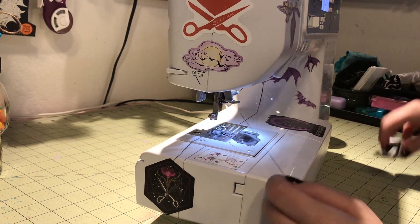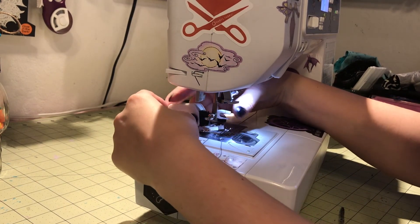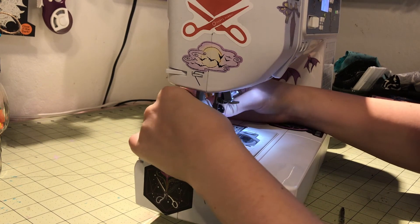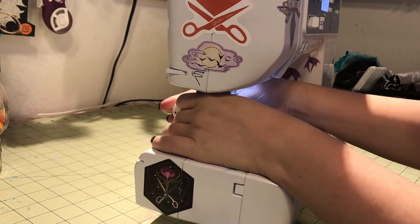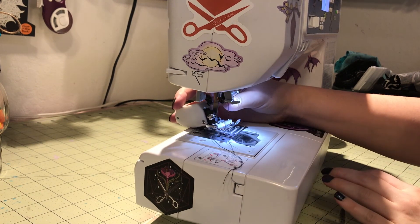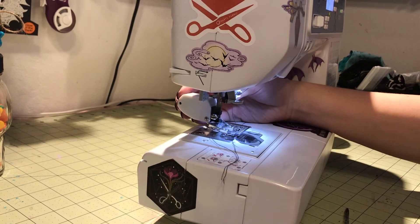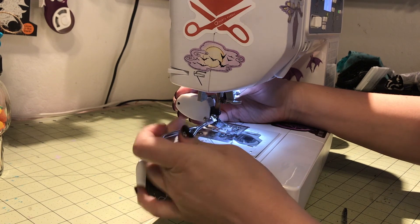Switching my machine to a walking foot helped a lot with getting this very slippery fabric through. However, I struggled a lot with tension, so I should have practiced first before starting the project because I kept having to go back and redo stitches and seams since the tension was all messed up.